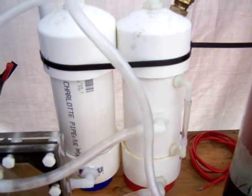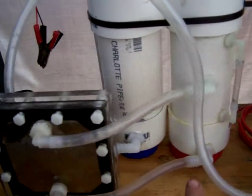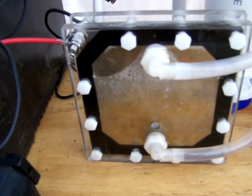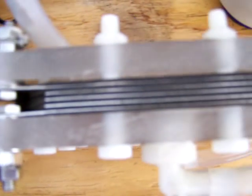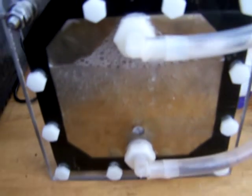You put that into your primary reservoir and that feeds into the generator, as you can see. The generator consists of — this one anyways — five stainless steel plates. One of them is positive, one of them is negative, the other three are neutral. What's happening is the electrical current is jumping through the electrolyzed water, and the process splits the molecules of the H2O, and it essentially creates H2O2, or hydroxy gas.